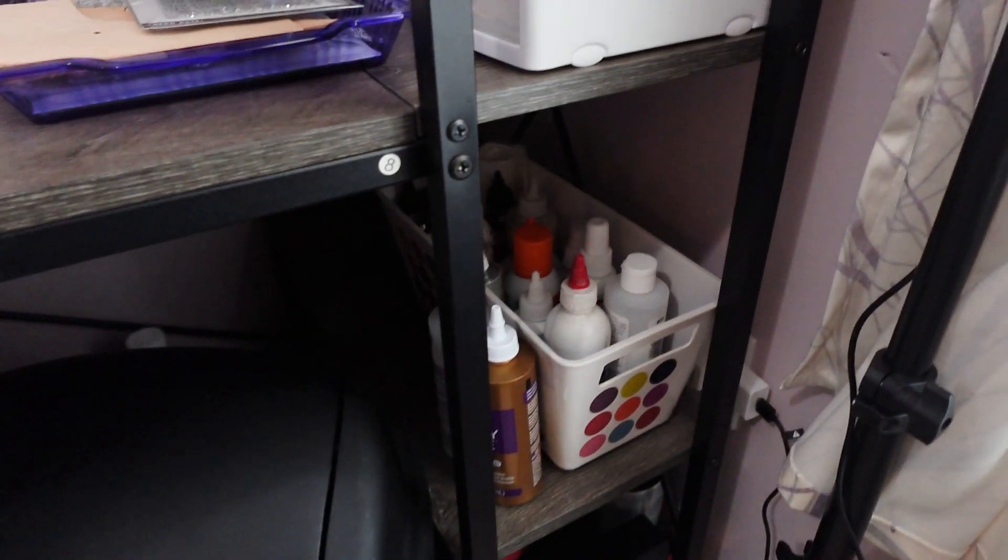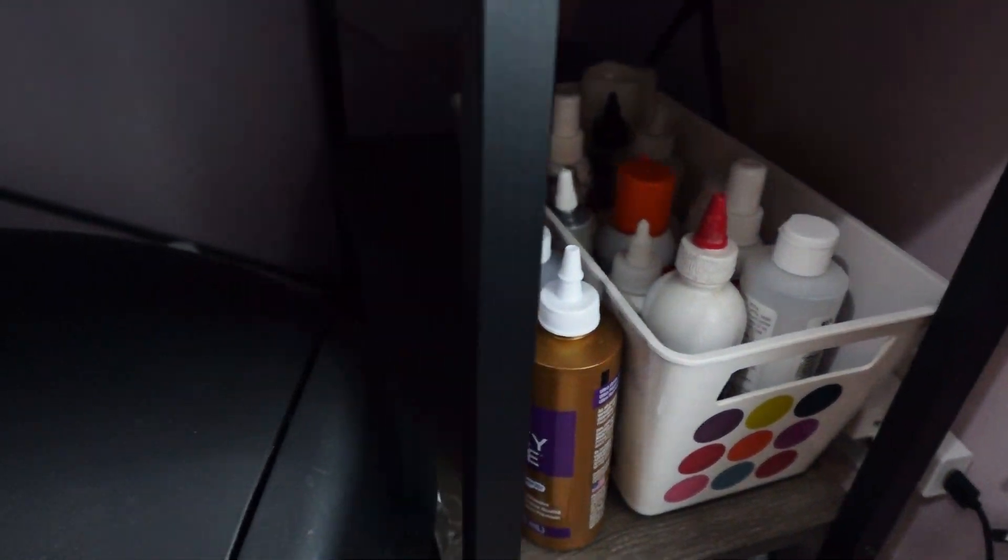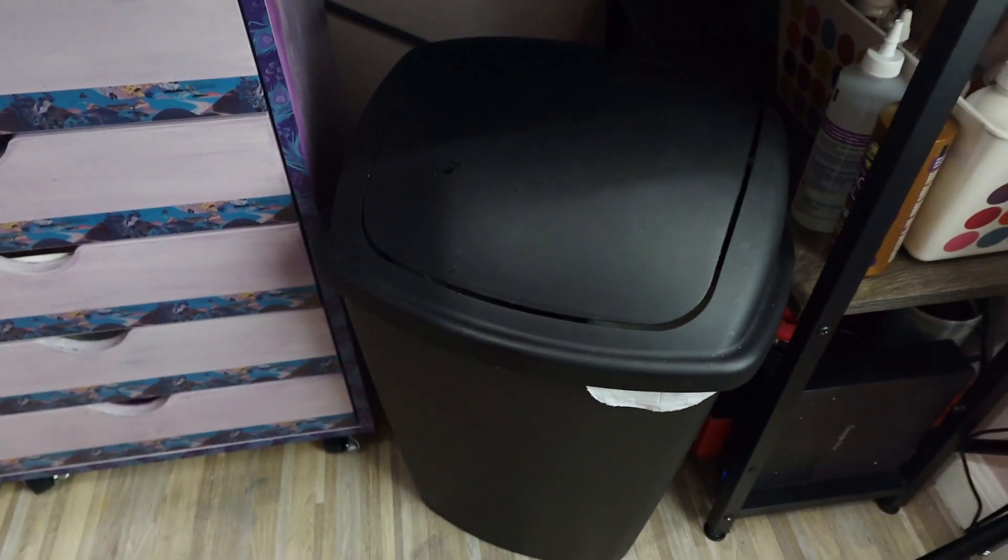I did get a new light here so you'll see that in the background. Back here I have a lot of my adhesive sprays and my resin is way back there. My trash can in front hides everything nicely.